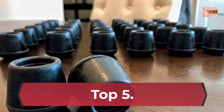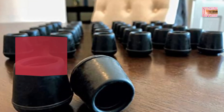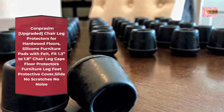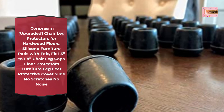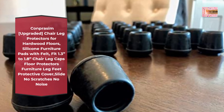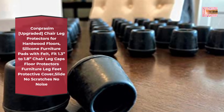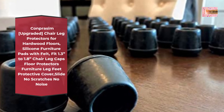Number 5: Compressum Upgraded Chair Leg Protectors for Hardwood Floors — Silicone Furniture Pads with Felt. Fit 1.3 to 1.8 inch Chair Leg Caps Floor Protectors, Furniture Leg Feet Protective Cover. Slide, No Scratches, No Noise.